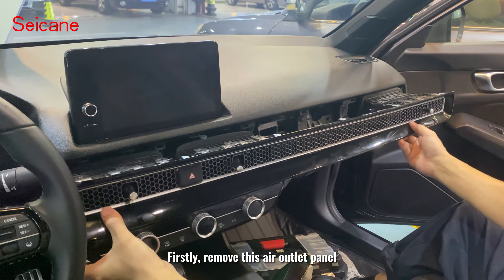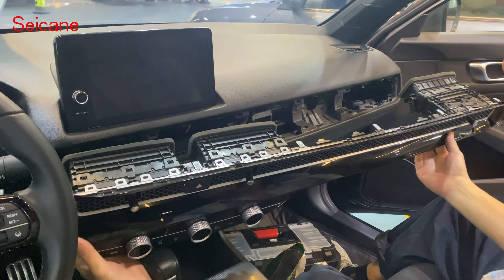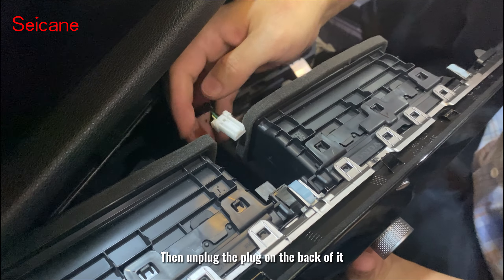Firstly, remove this air outlet panel. Then unplug the plug on the back of it.